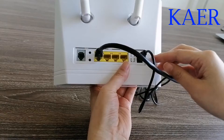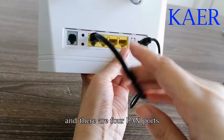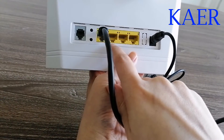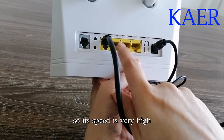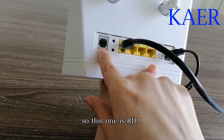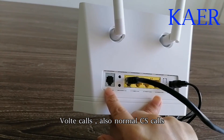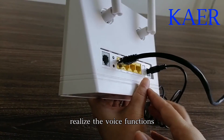From the back side, it is the power — it has a round power key. There will be two LAN ports and all of them are Gigabit Ethernet ports, so its speed is very high. This one is the IG-11. It could support voice-to-voice with a normal CES code to realize voice functions.